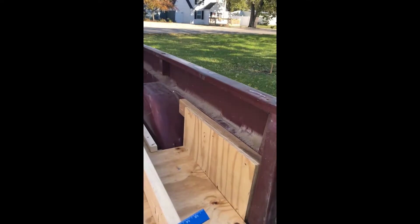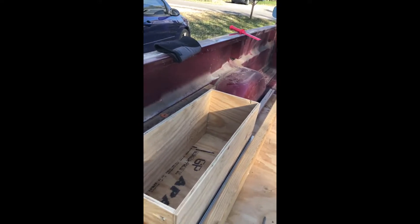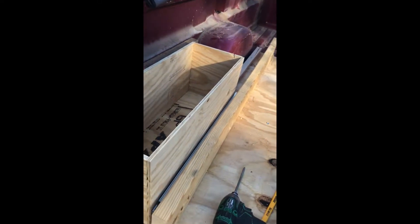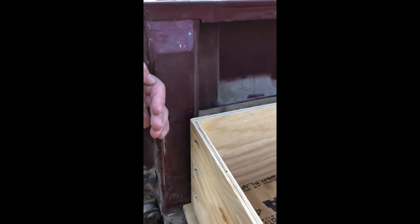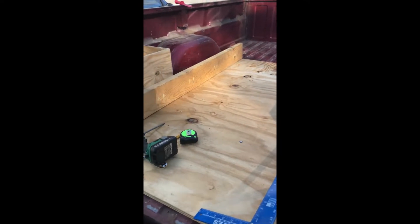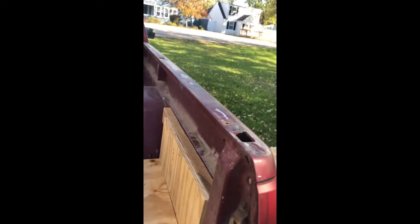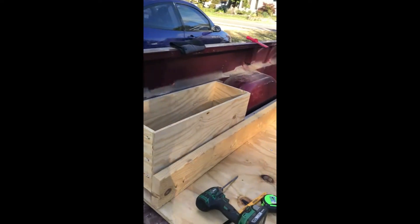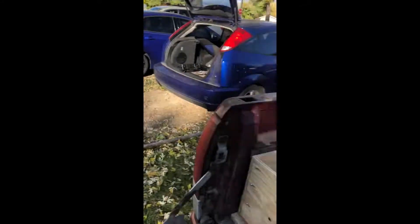I'm gonna build basically a whole cover that fits above these. I'm gonna build up these rails around the side to about an inch above, and it's gonna come all the way back so there's gonna be some overlap — hopefully no rainwater gets in. I mean, it's gonna get wet. I don't expect it to last forever; I want it to last for like two years, so if it lasts two years I'm thrilled.